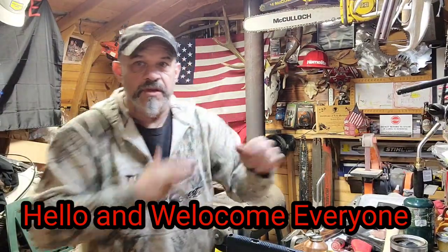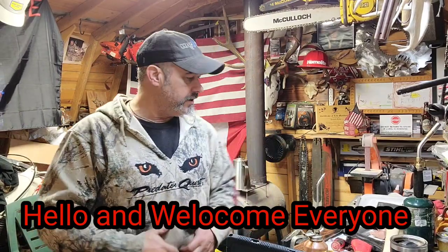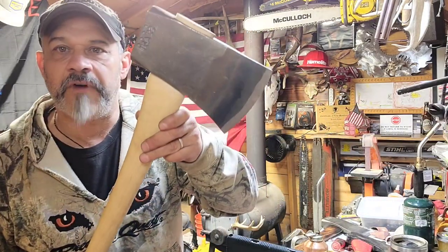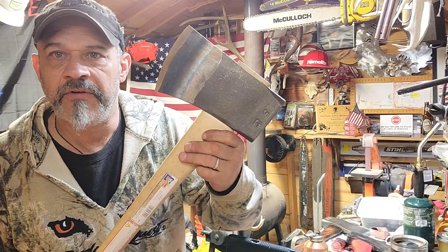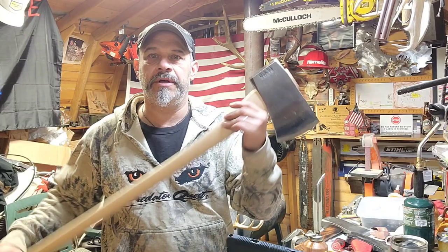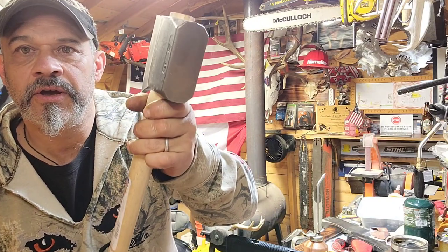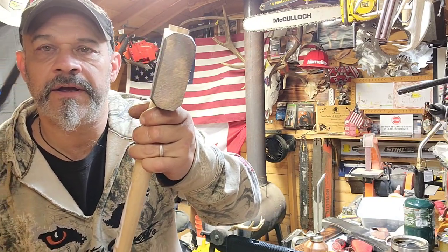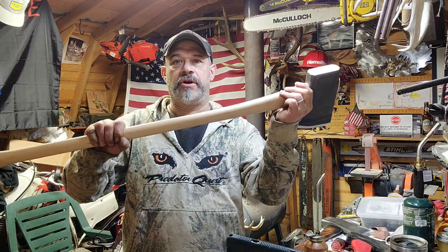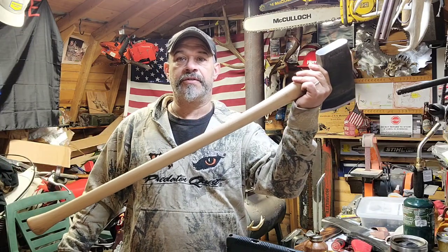Welcome everyone, just got done with a live feed and I want to get this out there for anybody that was on the live feed or anybody that might be purchasing one of these fine axes from Whiskey River. This is a Council Tool five-pound splitting axe, or wedge banger, fallen axe. Whiskey River sells it in a 28-inch handle, but when I purchased them they were out of the 28-inch handle so I just got two on the 36-inch handle.